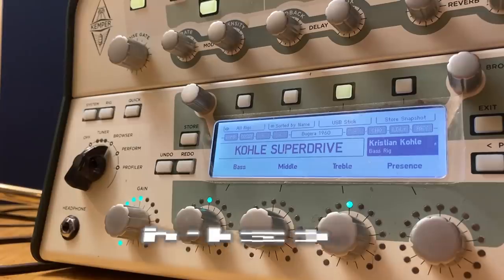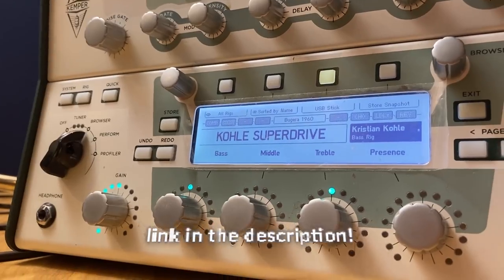As usual, I'm going to show you exactly how to dial in this tone. It's actually pretty simple, and later in this video you can even get two Kemper profiles of exactly this setup — a low gain and a high gain version. Stay tuned.